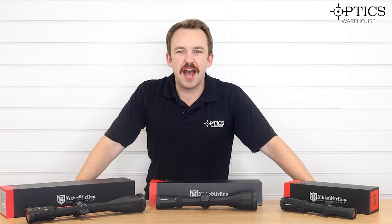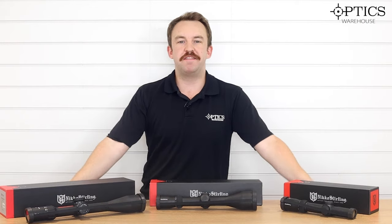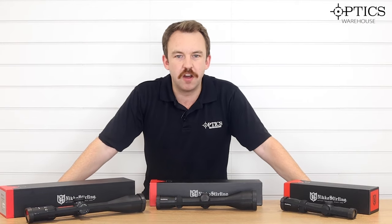Hi guys, it's James here from Optics Warehouse, your night vision and hunting specialist, and today I'm just going to run through briefly the Nikko Sterling Diamond Range.